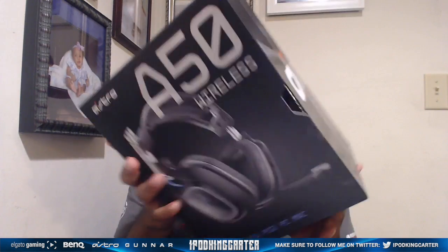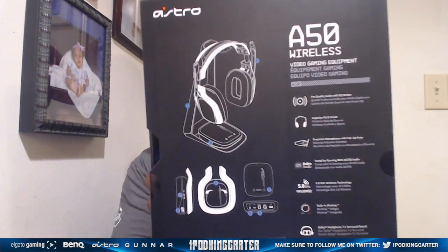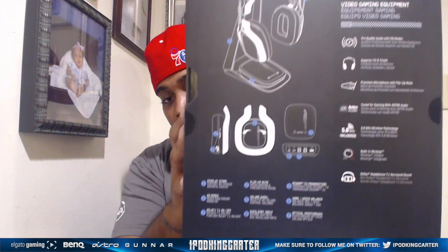Check this out — Astro Gaming, San Francisco, California. Man, I'm about to move to Cali just for Astro. This box is pretty cool. This right here is everything that comes in the box — let's see if I can zoom this in, but you guys are gonna see the stuff in the box anyway.